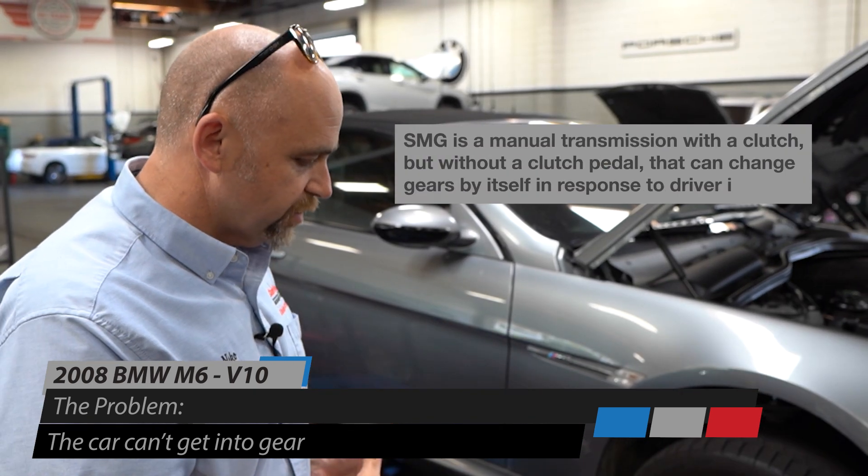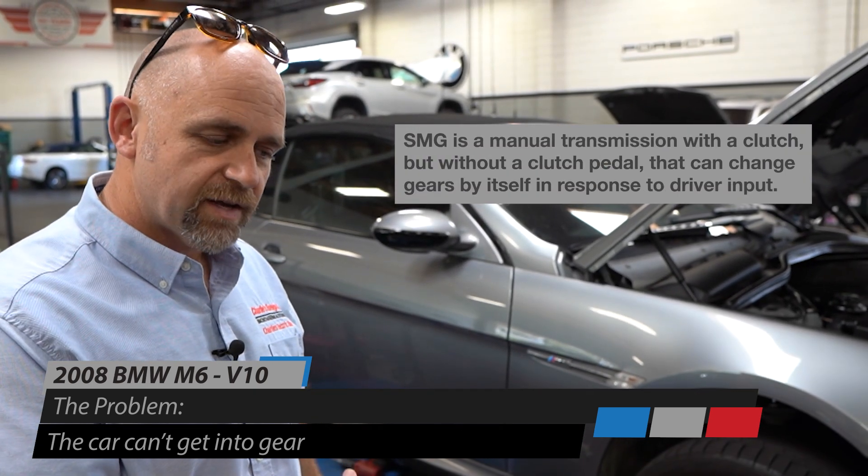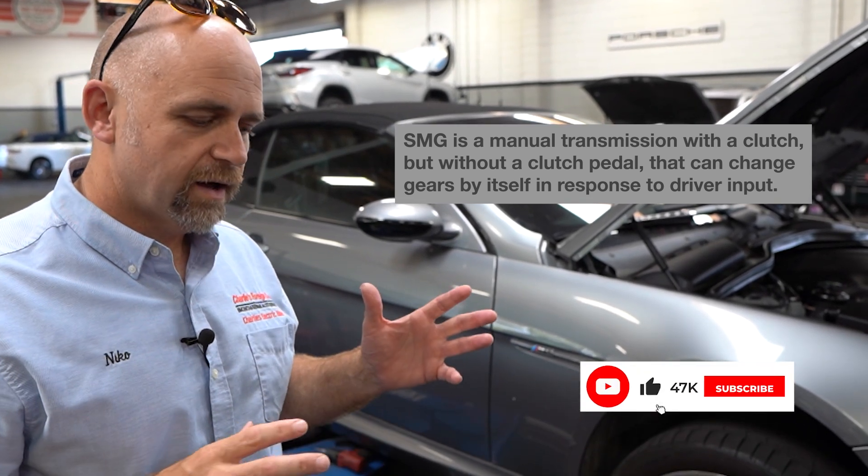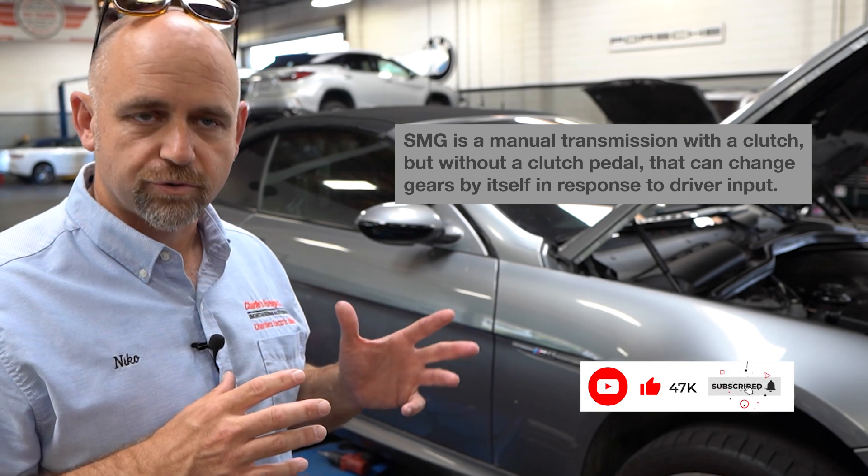This car has a standard clutch in it, but it does not have a clutch pedal because it's an SMG — it's all electro computer controlled.